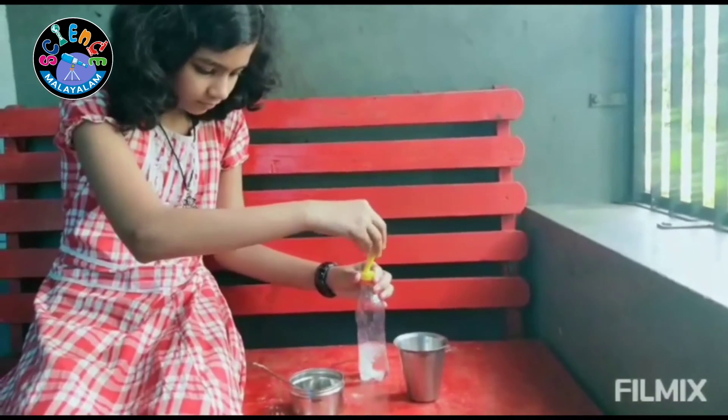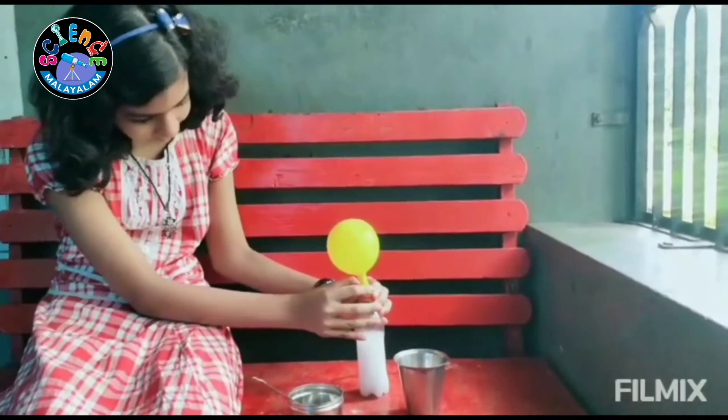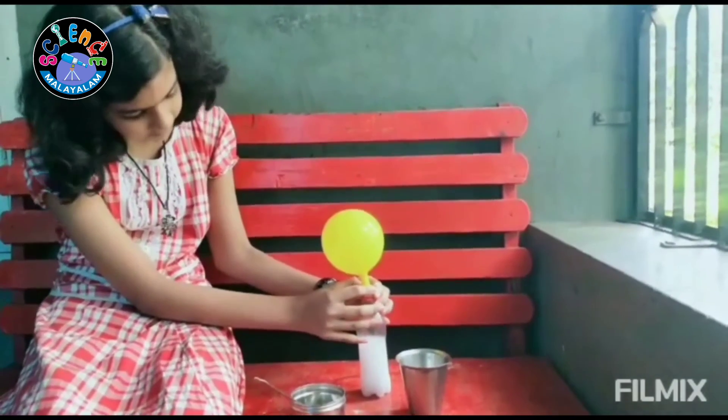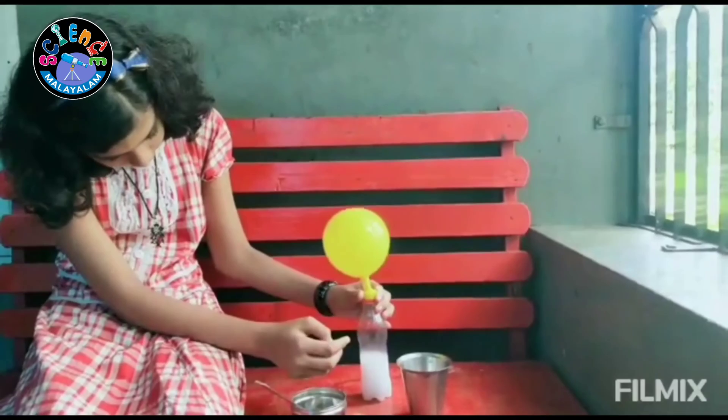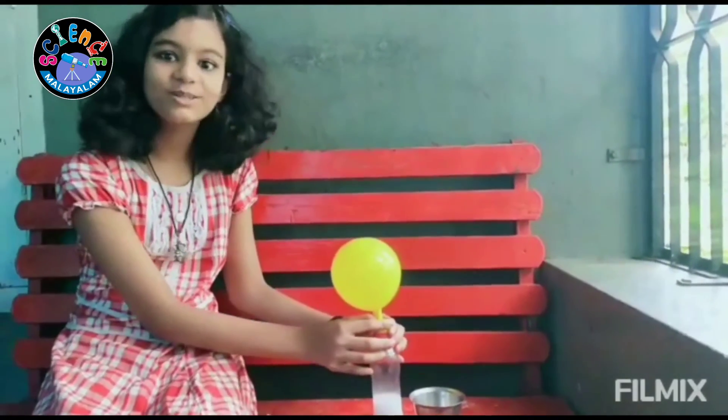And hold like this. Wow, our balloon is inflated!